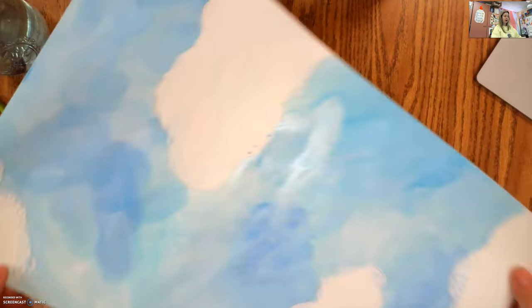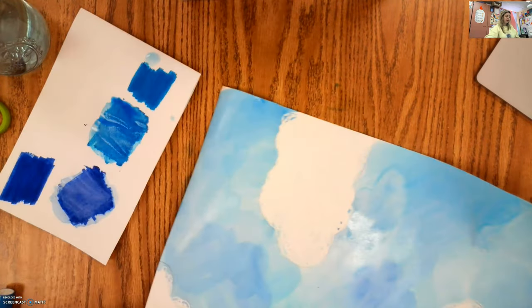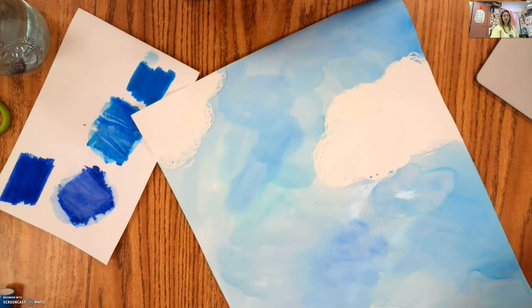So I have my background all painted with that pretty marker-blue. I'm going to find a safe place for this to dry, clean up my area, and then we're going to start working on our kite that we're actually going to add on top of this.